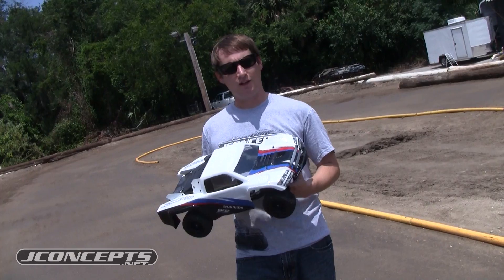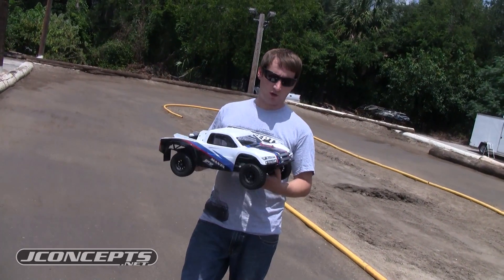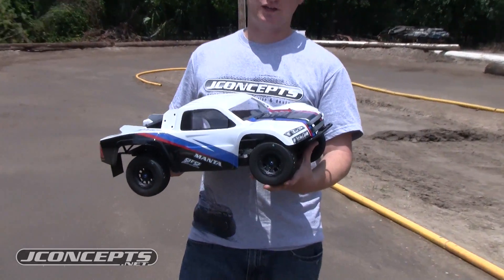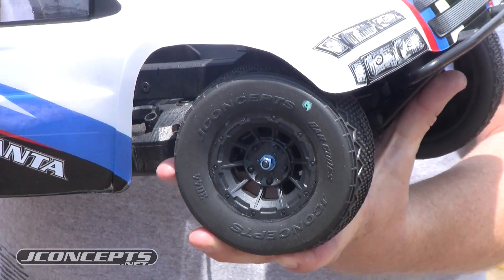It's a brand new body — really quick — shown here on the SE-10 4x4 today. We also have barcode tires mounted on the truck with a brand new Hazard wheel. This is an extra 3mm offset wheel, brand new for the SE-10 two-wheel-drive.